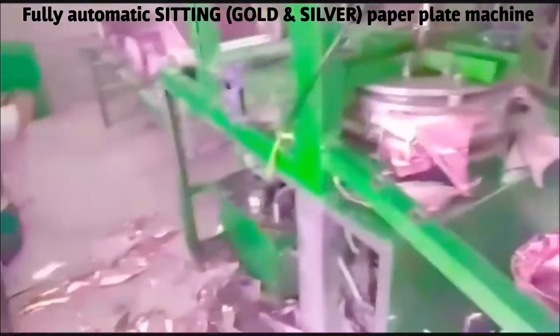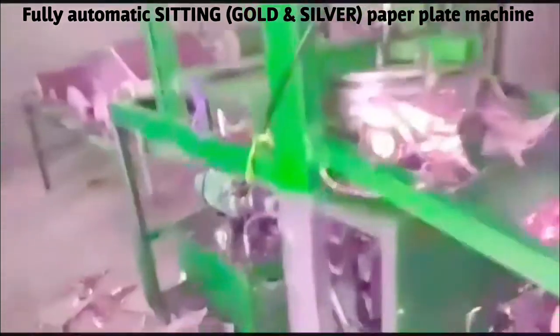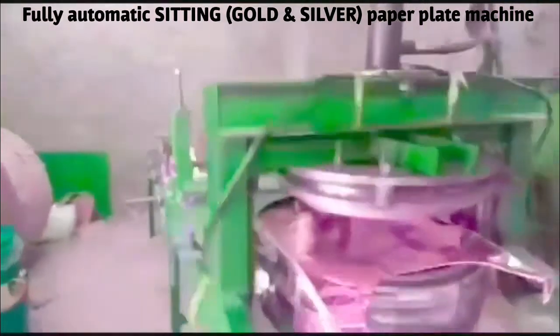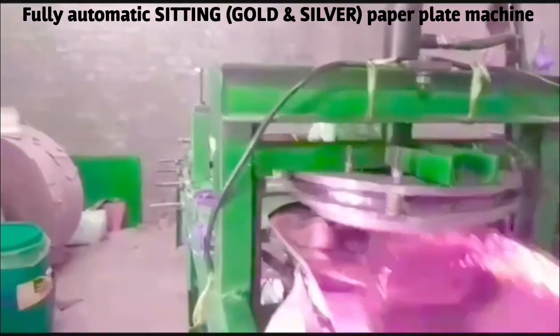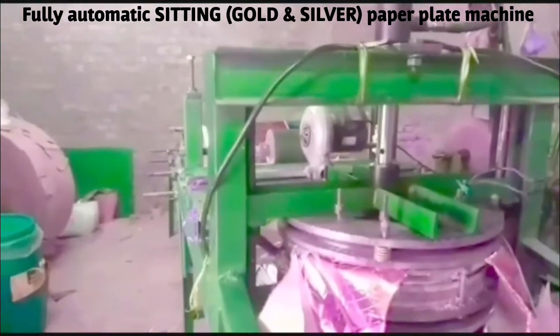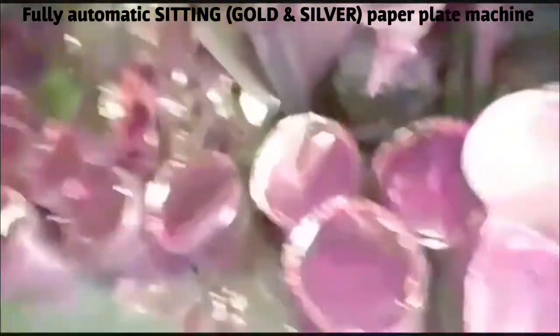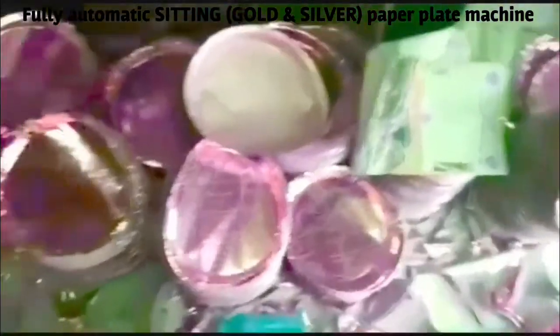The plates are made in the full automatic machine. We are building a small room for 10x10, 10x15, and 10x20. There are still many platforms available for a full automatic machine.